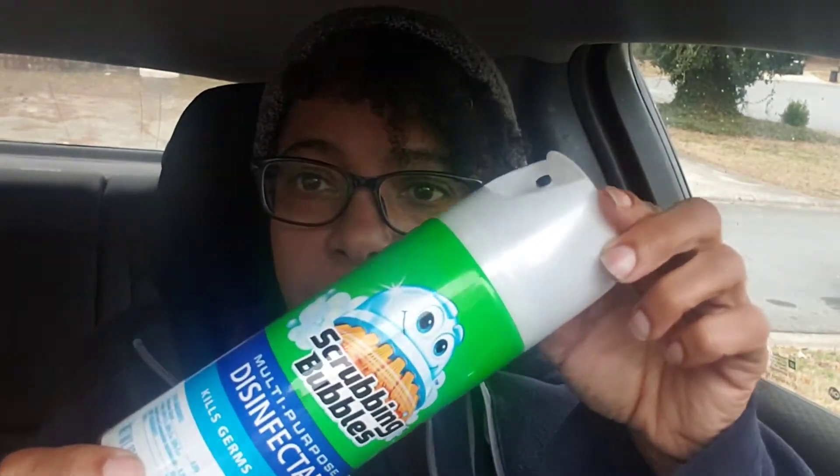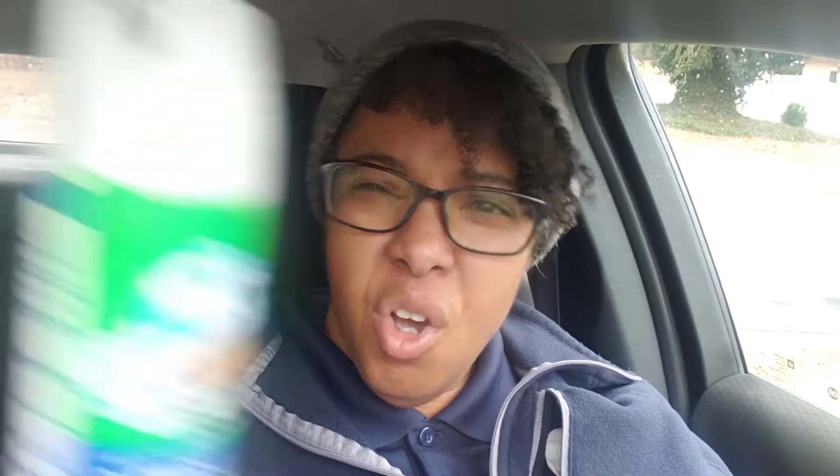Scrubbing Bubbles actually has an aerosol disinfectant spray — I didn't even know about this. My daughter was telling me about it. Shoutout to Raquel, my baby girl, she's 21, and she was the one who told me about this spray.